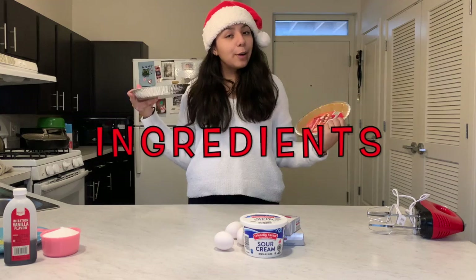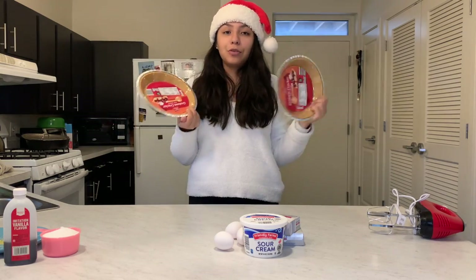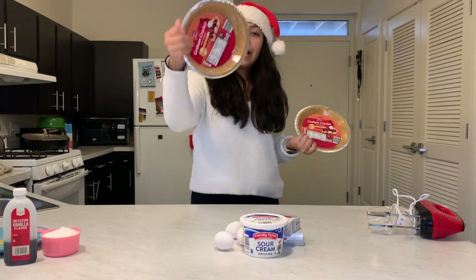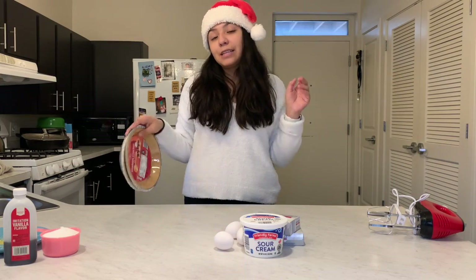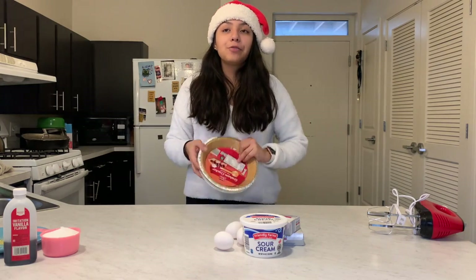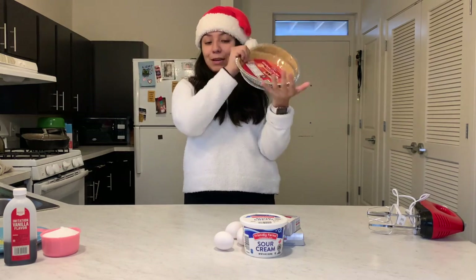For starters, I don't make the graham cracker crust — I just buy these at the store. These are from Aldi, but most grocery stores have the little pie pan with the crust already in it. The first time I made this recipe I did make my own crust with butter and graham crackers, but it's so much easier to buy it done.